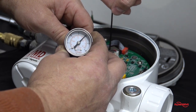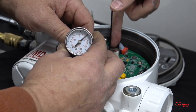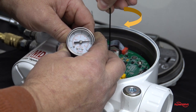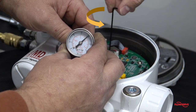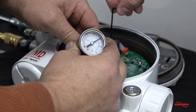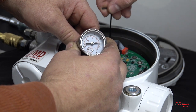To adjust the regulator pressure, remove the calibration sticker from the set screw. Using a 2 millimeter hex head wrench, turn the set screw clockwise to increase the pressure or counter-clockwise to decrease the pressure. Adjust the set screw until the regulator pressure is within the acceptable range.